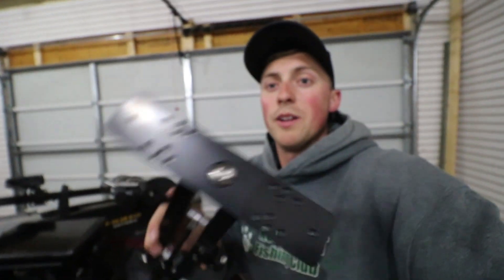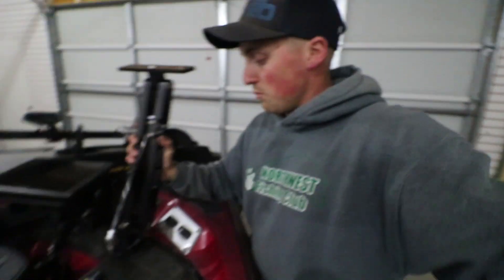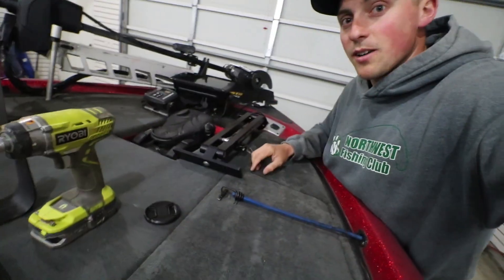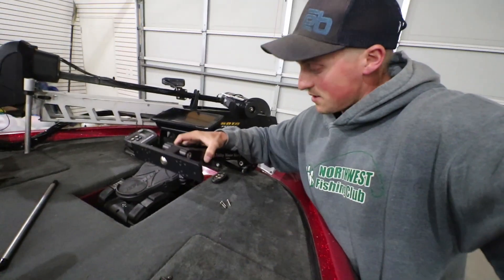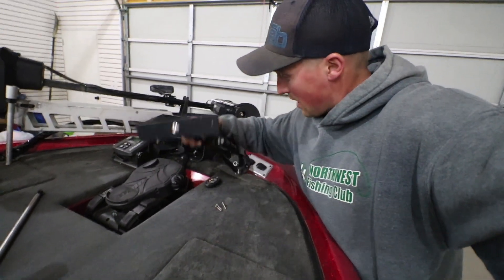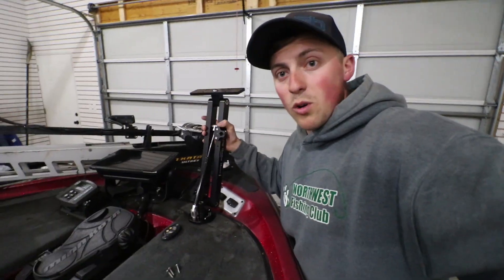We just took the Garmin off and have the bracket installed on this folding mount. It leans forward but folds back, so wherever you're installing it, lean it and test where it's going to sit. In my case, when I fold it down it's going to sit right at the edge of my pedal, hang up a little bit so it won't mess with any of my rods — that's where I'm going to put it.